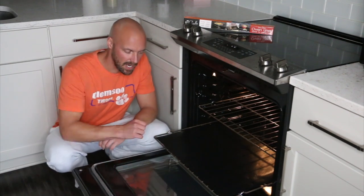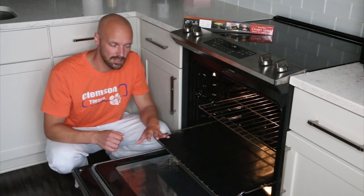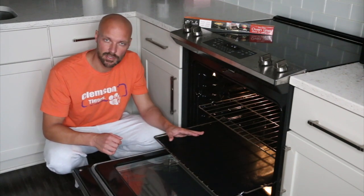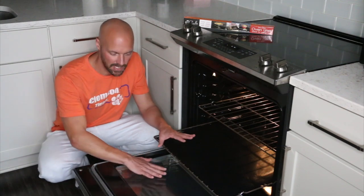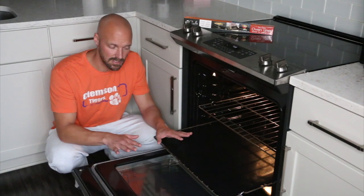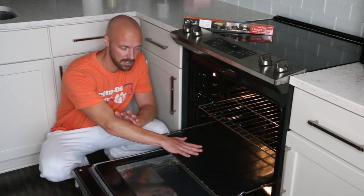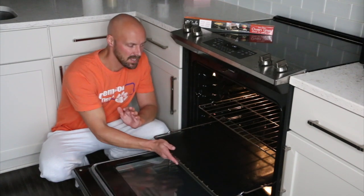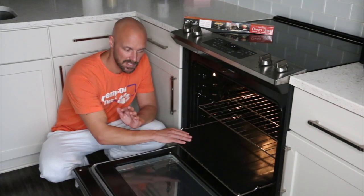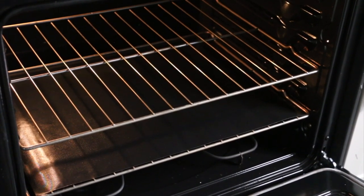So we're giving this oven liner a try. It's good for up to 500 degrees. You're not supposed to leave it in there when you're cleaning your oven, and you're not supposed to put it on the very bottom where your heating element is — that's not what's recommended. It's recommended to be put on a rack, the bottom rack, and as you can see this one fits perfectly on a bottom rack.